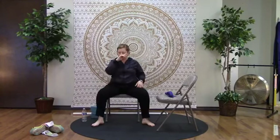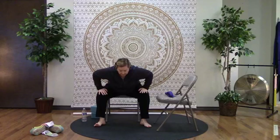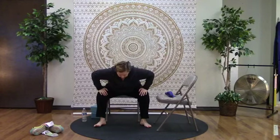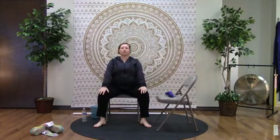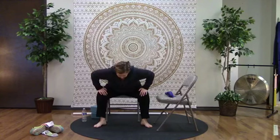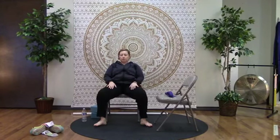Bring those feet wide and move your bottom right into the middle of the chair, bringing hands on the knees. As we inhale, lift up through the chest — nice long spine. On the exhale, lean forward a little, using your hands on your knees to hold you up, then press all the way back up to seated. We'll lean forward and press back up four times total.